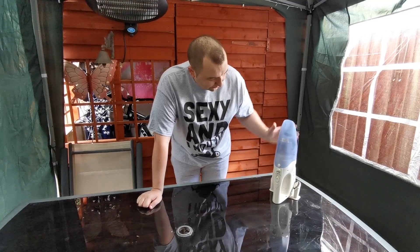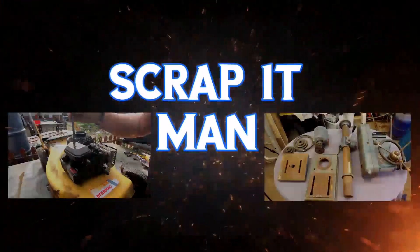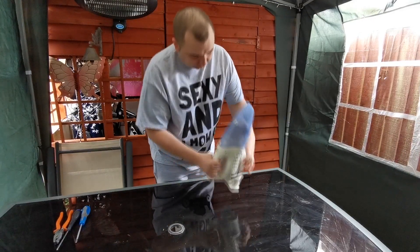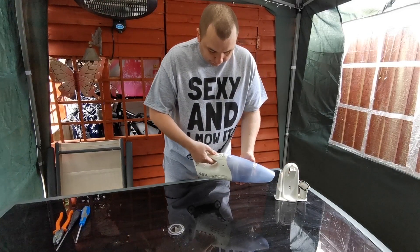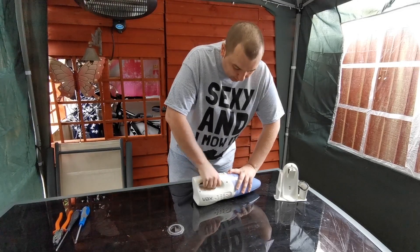Well hello everyone, welcome back to the channel. Today we're going to take apart this little vacuum cleaner. I've come across this little vacuum cleaner with no plug charger with it, so it's totally flat. I thought we'd take it apart and see what's inside it.